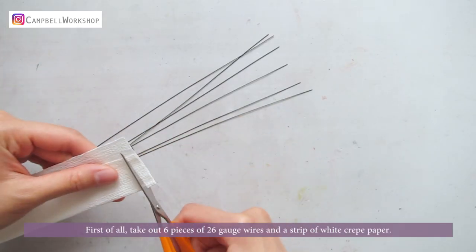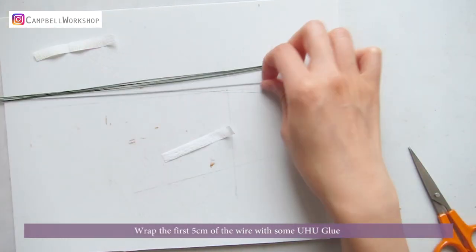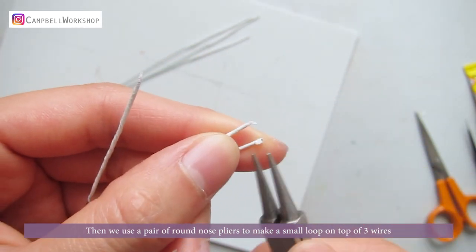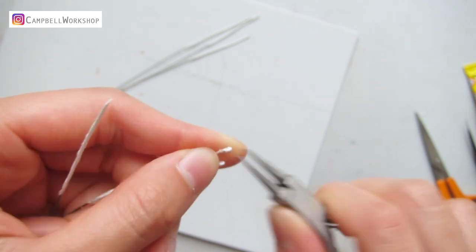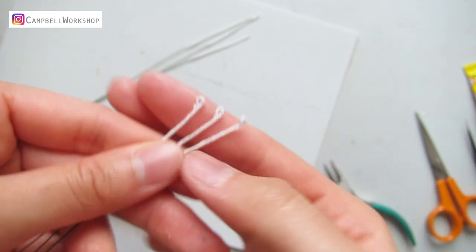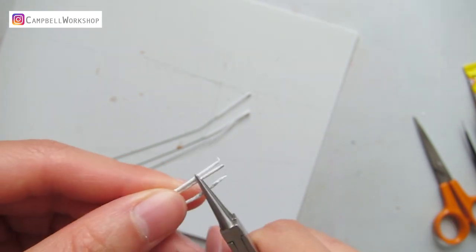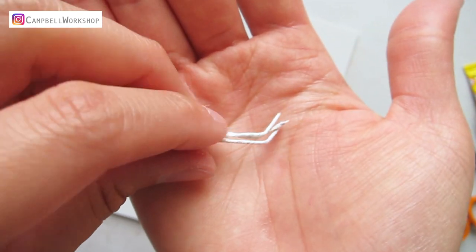First of all, take out six pieces of 26 gauge wires and a strip of white clay paper. Wrap the first 5cm of the wire with some new glue. Then use a pair of round nose pliers to make a small loop on top of three wires. Bend the other three pieces of wires 1cm below the tip and set them aside.